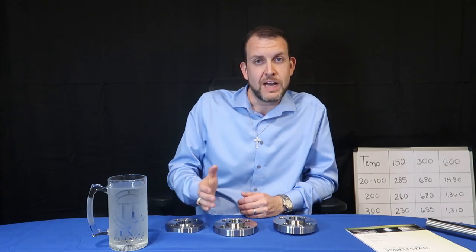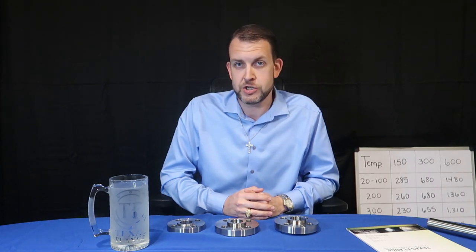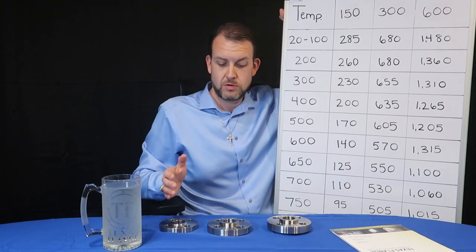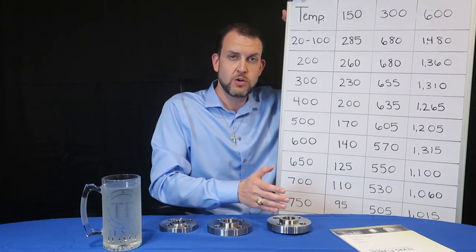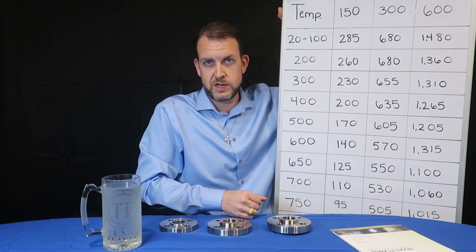As we move from one pressure class to another, we see that they get heavier, and common sense dictates that they will be rated for a higher pressure. But the 600 class, for instance, is not a 600 psi maximum service. When we say 150 pound, 300 pound, or 600 pound, we're referencing a class, not a maximum working pressure.